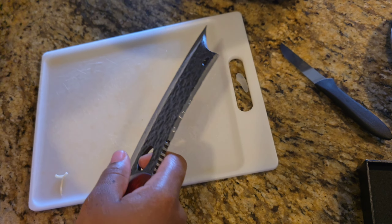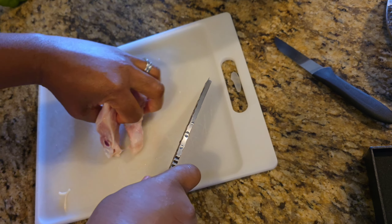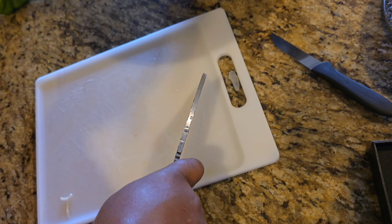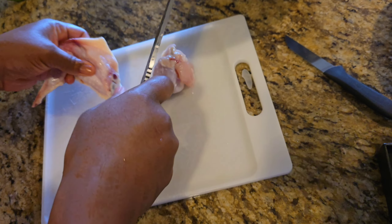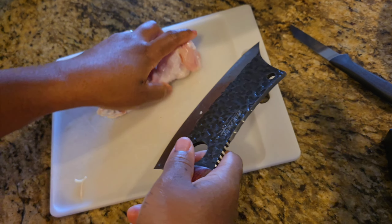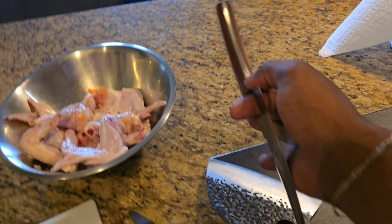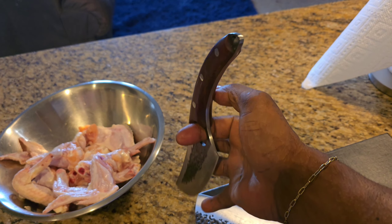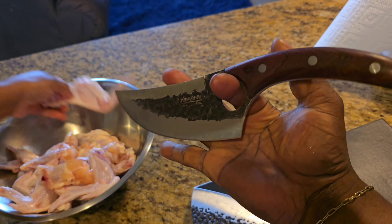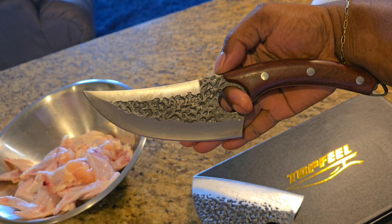Oh my god, this thing is so sharp. I heard them say that once you use it, you wash it, you dry it, and you place it back — you keep it dry. I'm going to have no reason not to cook. It's like a toy, and for a chef, this is like a chef's best toy.